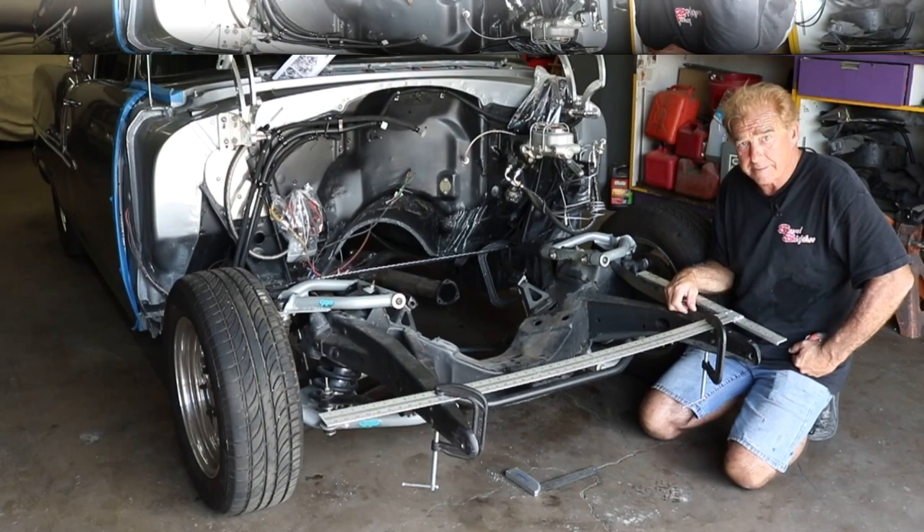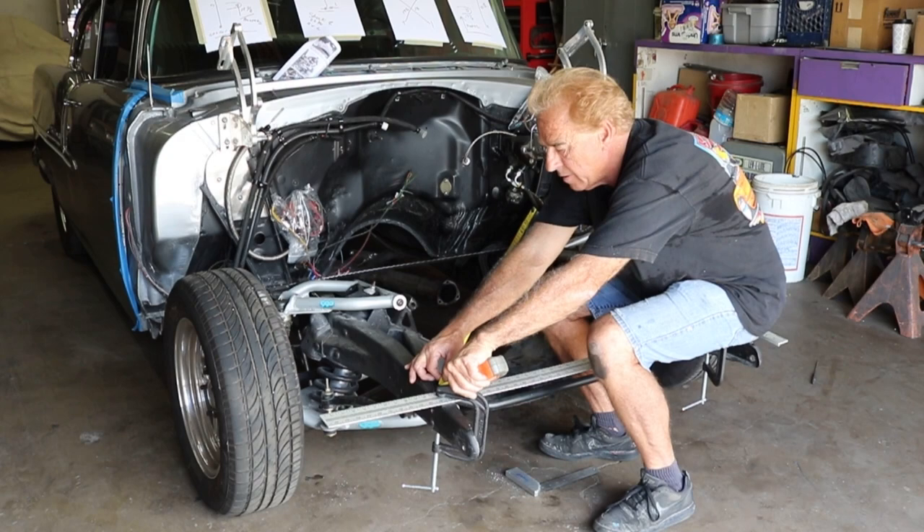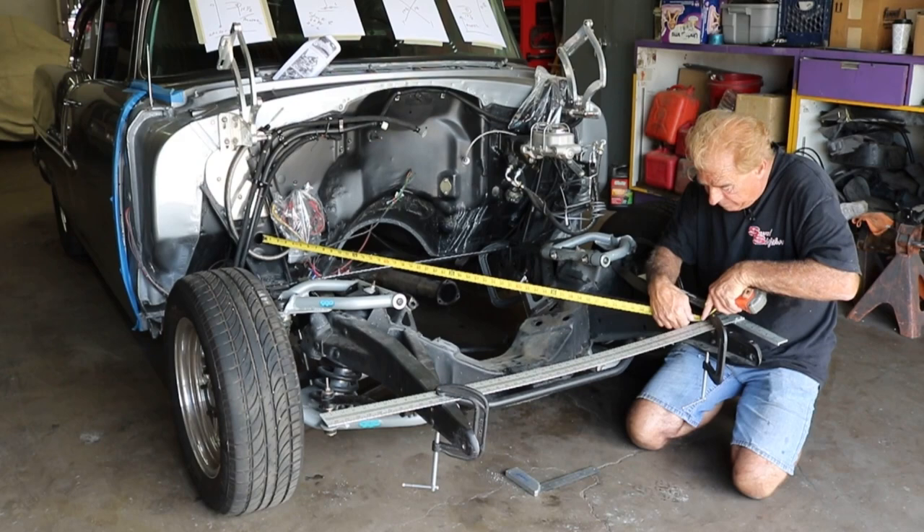We're going to use a cross measurement, taking it from the body mount — there's a hole there — which is about 53 and a half. Now doing the other side, using the same reference point but on the opposite side, we actually have 52 and 3 eighths. So we're pretty far off.